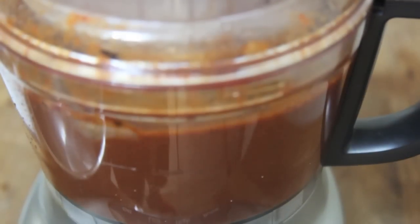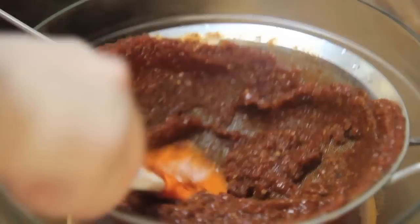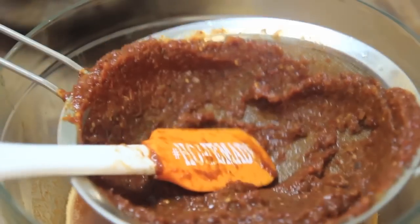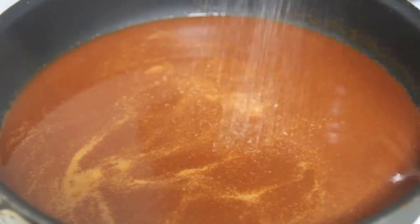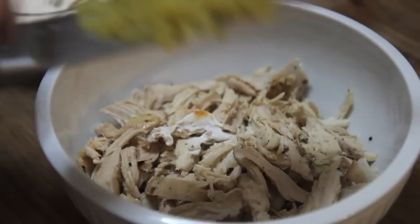Blend until nice and smooth, then strain the sauce. Once we're done straining, we are going to fry the sauce. Add some vegetable oil to a large skillet with high sides and cook the sauce on high heat for a couple minutes, then reduce the heat to low and simmer for a good 20 minutes. The sauce will thicken up nicely as it simmers. Make sure to season the sauce well with salt — it definitely needs salt.